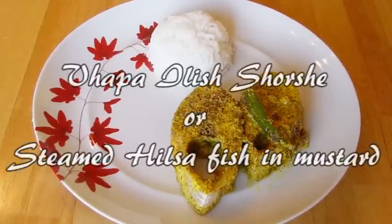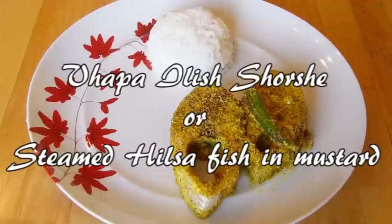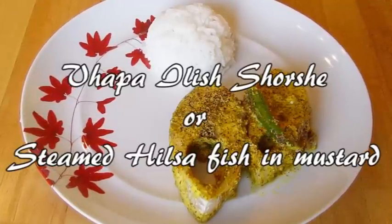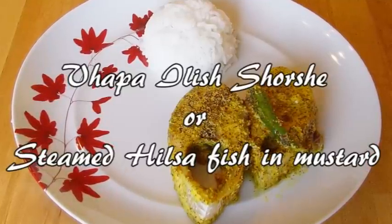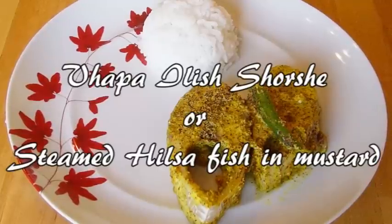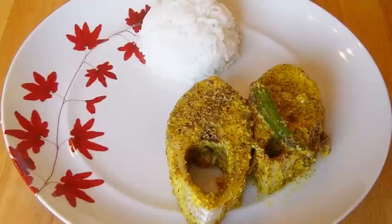Today we're going to be cooking Mpapa Ili Shorshe, or in English, steamed Hilsa fish with mustard. In this example of Mpapa Ili Shorshe, we've preserved the original recipe, but we've steamed the fish in a pressure cooker instead of in a pan over a direct flame. There are lots of ways to prepare Ili Shmach, or Hilsa, but Bengalis have found that steaming the fish in its gravy enhances its delicate flavor and produces a pleasant mouthfeel.